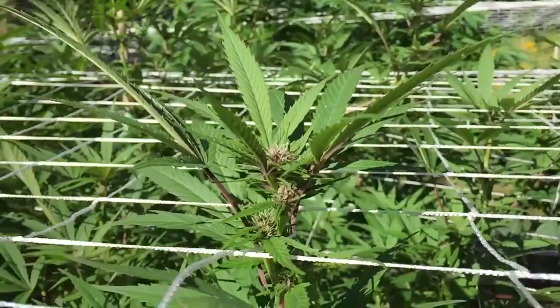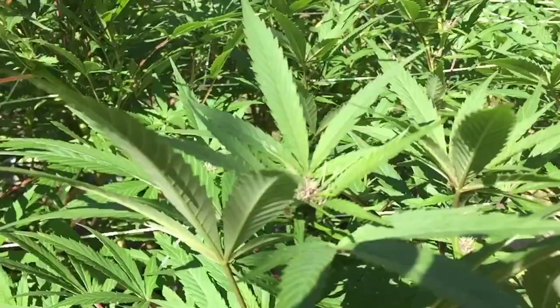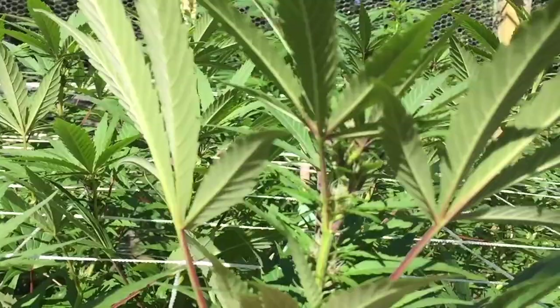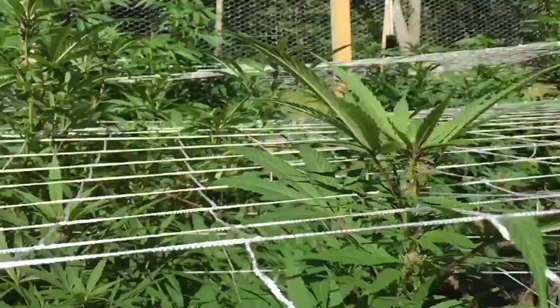I suspect that it's self-pollinated. I don't see any nanners. I've looked at it with a scope and I don't see any nanners. I don't see any nutsack. So I'm going to keep an eye on it, but it certainly doesn't look good. Overall though, the health of that plant is just gorgeous. And that is the purple phenotype of the F2 Backcross 1 — the BX1 Cross. So we'll see.